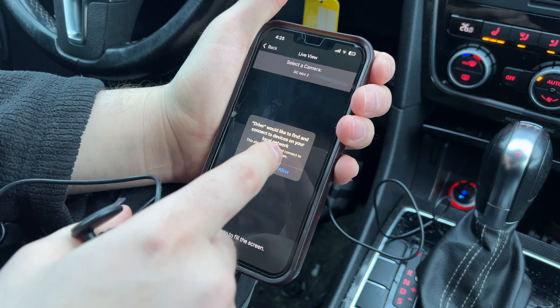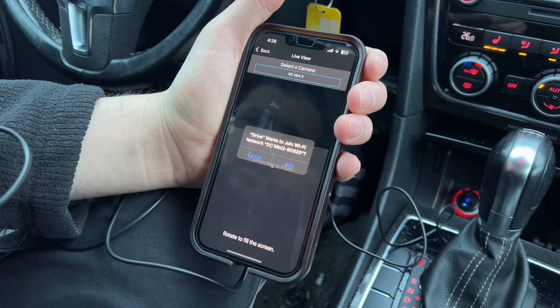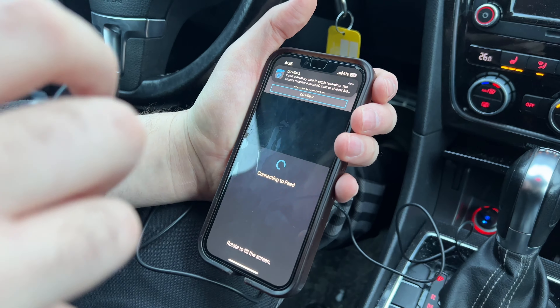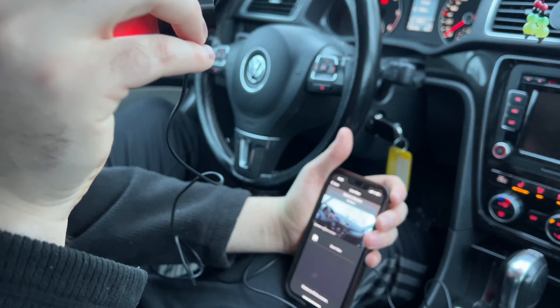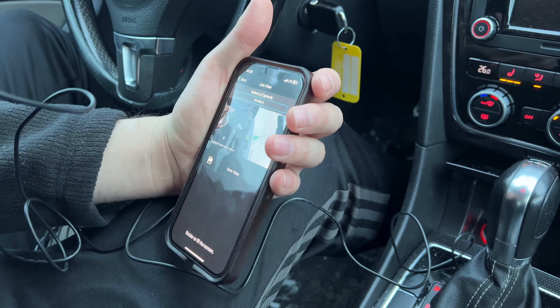We're going to go to live view right now. There — that's the footage, so it's working properly. We're going to go ahead with the install and have it fixed in permanently.